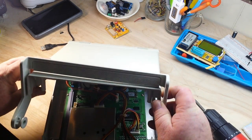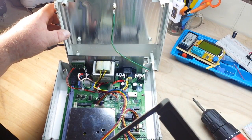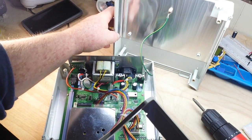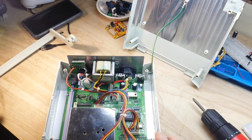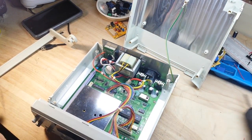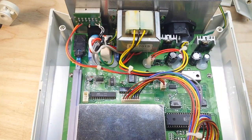Always be careful to watch for a cable connecting the case shield — you don't want to rip it off. Let's get in here and have a better look. We have our power input coming in, a transformer, some relays, a MOV back there for protection, and a very nice actual mechanical switch.